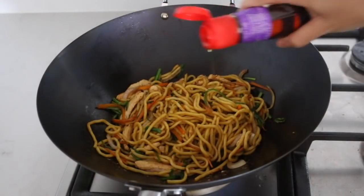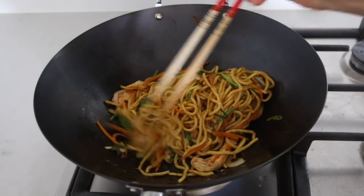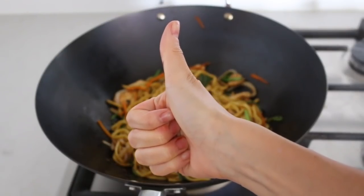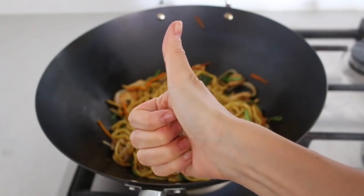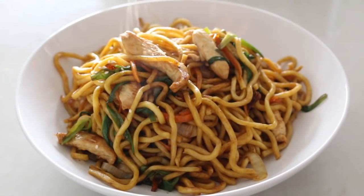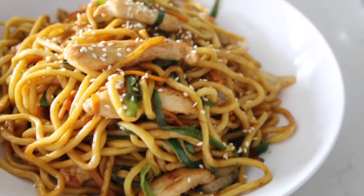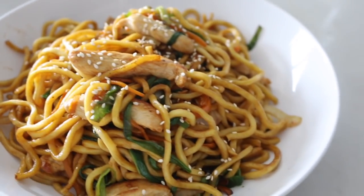Add some sesame oil at the end to add more aroma and stir-fry a bit to combine. Then we are done — it takes really short time to cook the chow mein because we use high heat the whole time. Transfer the noodle to the serving plate and garnish with toasted sesame seeds. This is the super easy, super delicious chicken chow mein — don't tell me you don't know how to cook it after watching this video!